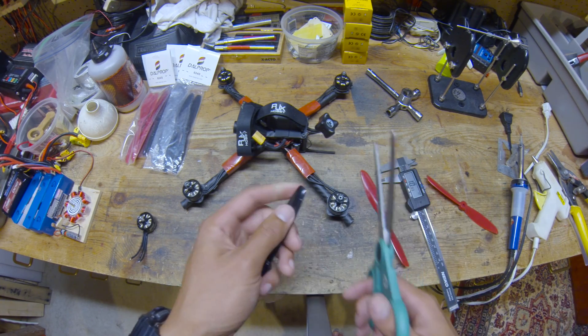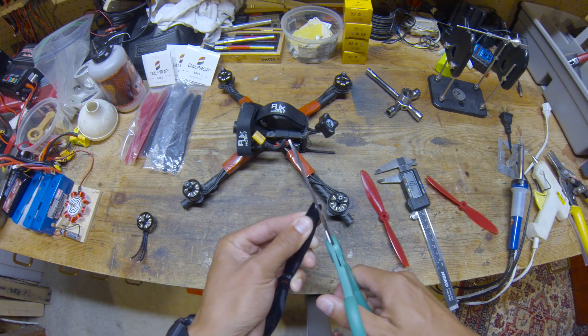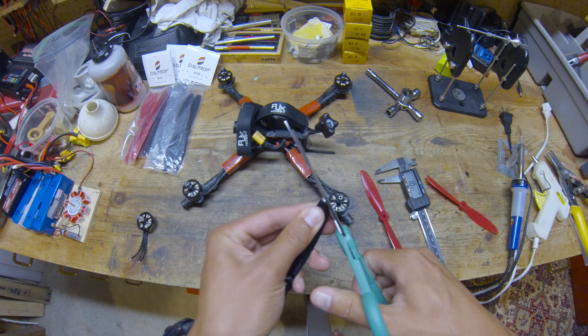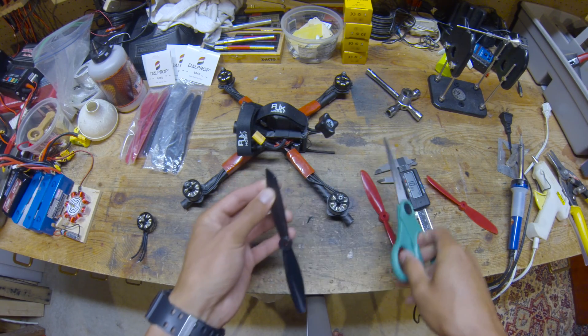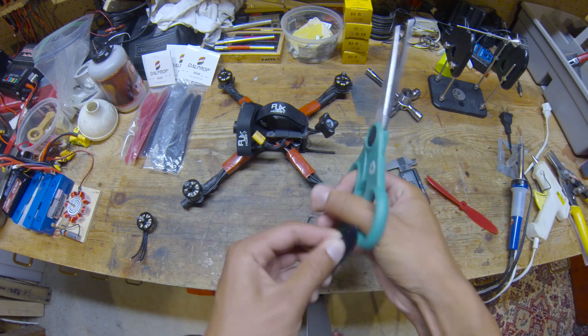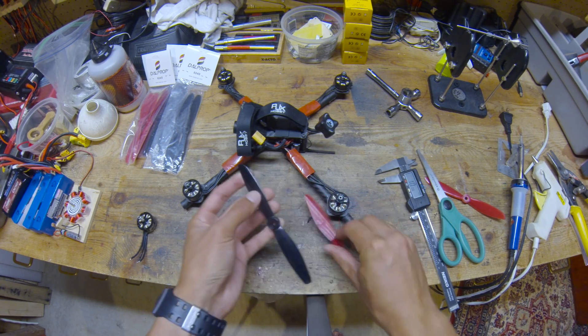For pure polycarbonate props, scissors definitely aren't enough because those are really tough. But this polycarbonate-glass fiber blend might be weak enough to cut through with scissors — and yes it is! So look at that, now we have a nice arc on the end of our prop, and it was not that hard to do.